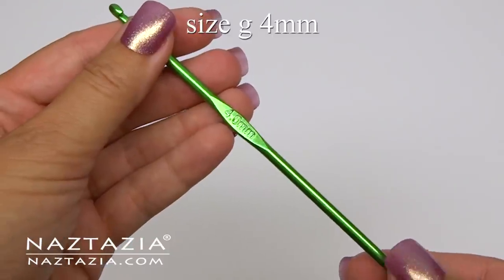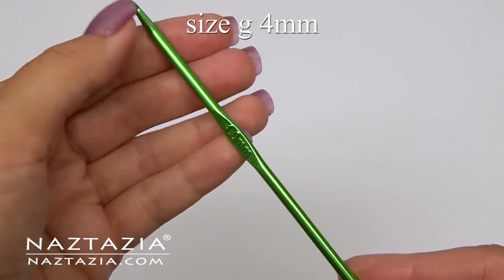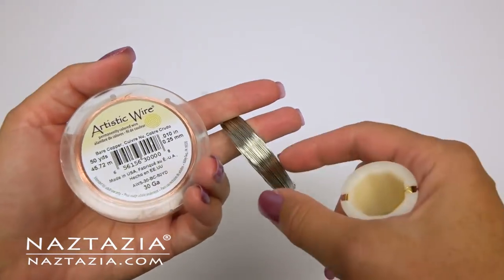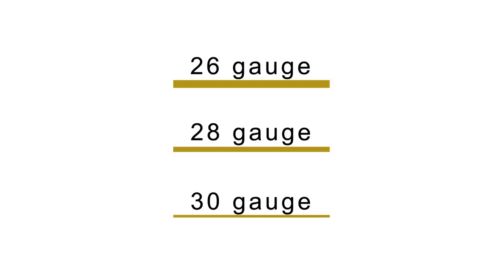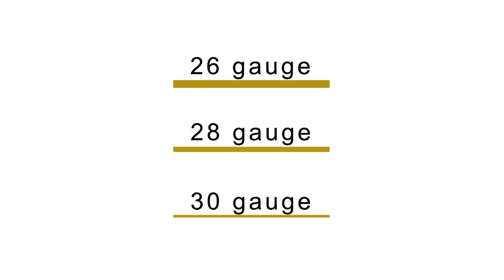Find a crochet hook that's not your favorite one because it could get scratched a bit. Wire comes in all kinds of sizes, colors, and metals. It's easy to crochet with 26, 28, or 30 gauge wire. As you can see, the higher the number the thinner the wire.